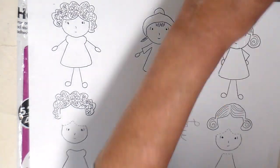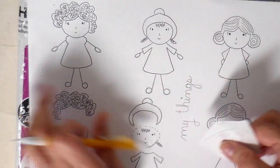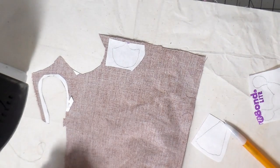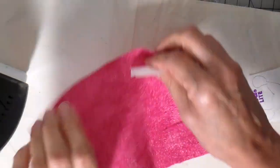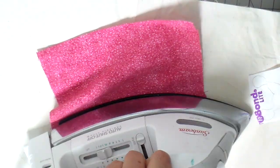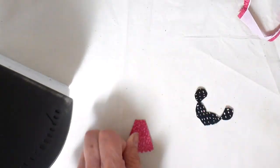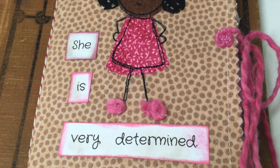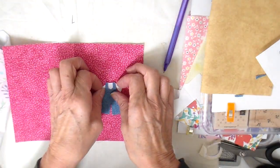This next one is going to be a sewn applique. I'm kind of hopping around showing you the different ones I worked on. I'm just cutting those out now - this is with the Heat and Bond Light because this is going to be sewn. I'm using the pinking shears there - just to give you an idea, you can add some detail on the bottom of that skirt. Here's this one - it turned out so fun. This is the one with the little overalls.